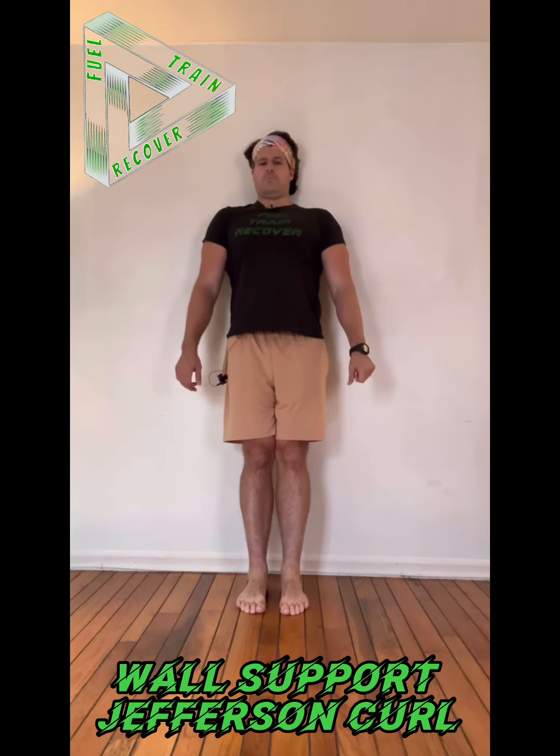Hey guys, here is the wall supported Jefferson Curl. I'll show it to you, then I'll coach you through it.